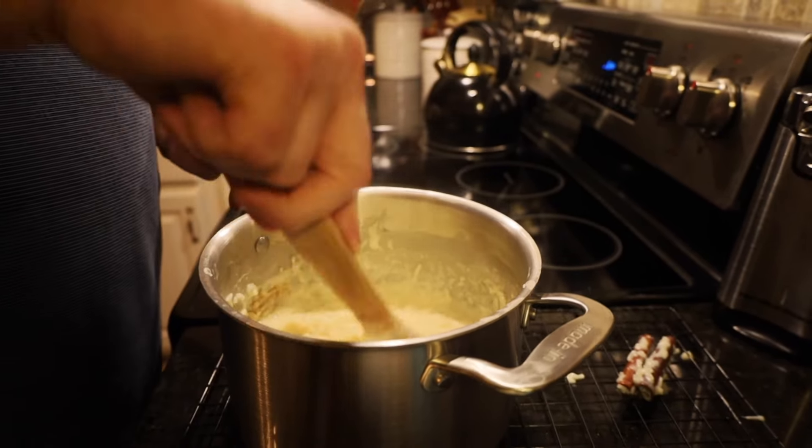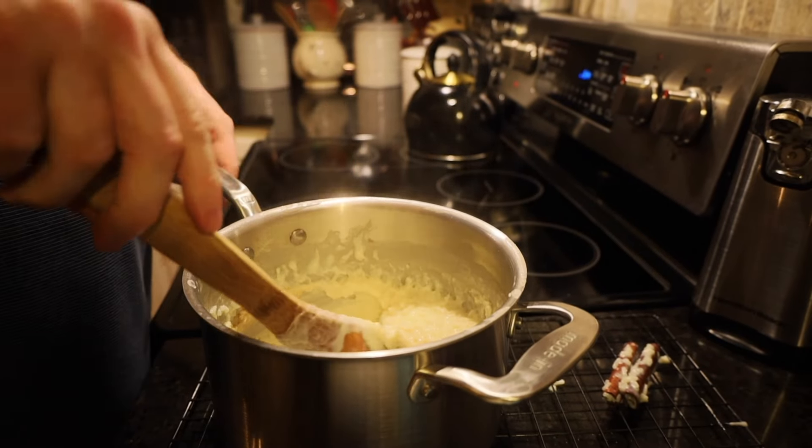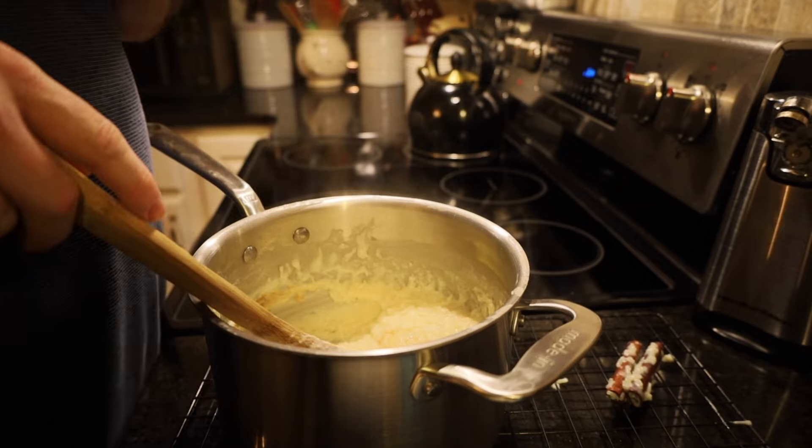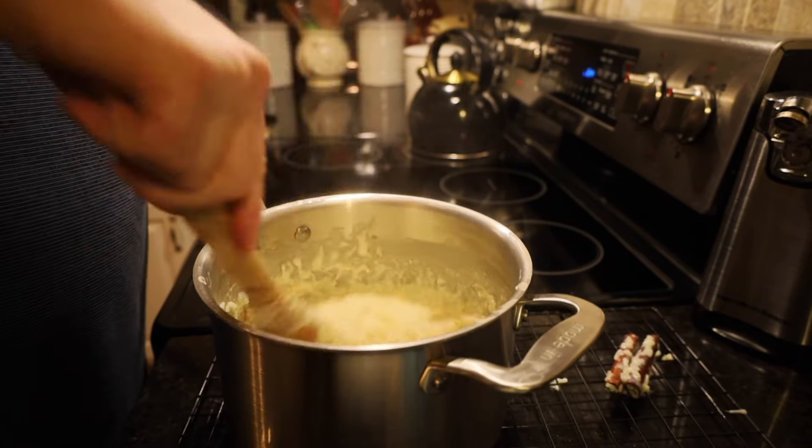You're going to stick it in a bowl and put it in the refrigerator — let it chill. Or if you're like us, we're going to eat a bowl first and then stick the remaining in the refrigerator. We appreciate you watching.